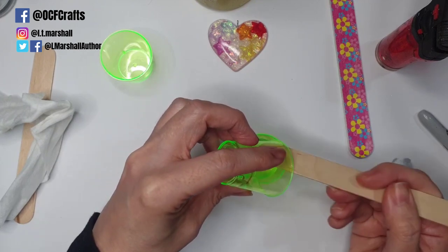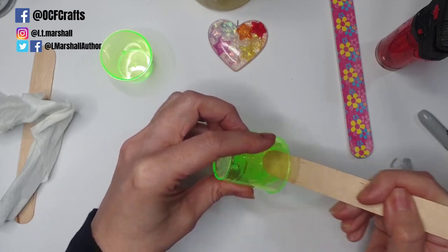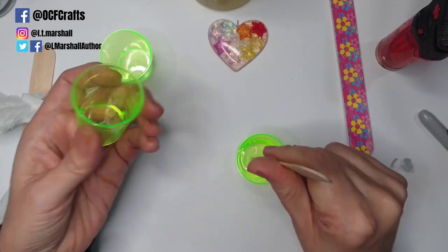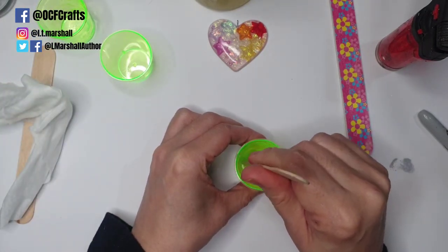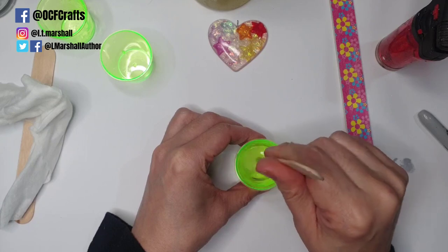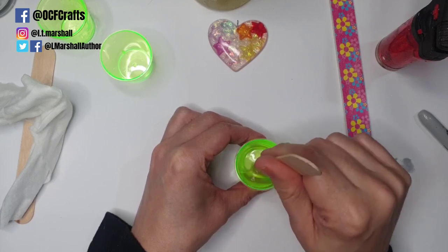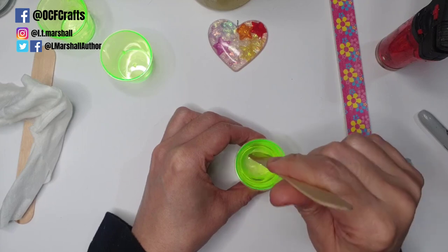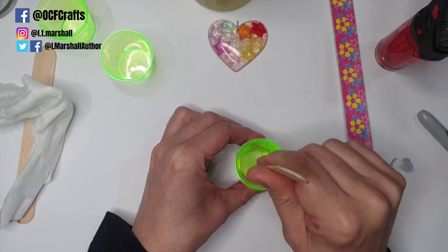I'm measuring out my second part of resin now, and we put the hot into the cold because this is more fluid and will be easier to disperse with very little waste. Work quickly — you don't want this cooling down too fast. You've just reduced your working time from about 45 minutes down to 20, or even less if the resin gets a little too hot. I mix quite quickly and I'm not too concerned if it gets a few bubbles.